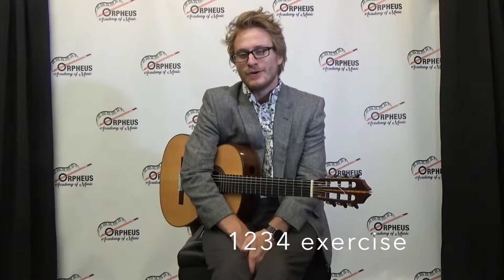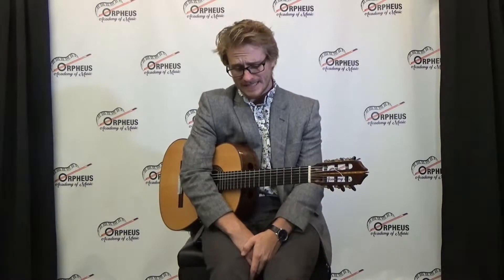Hi there, Mr. Brandon here with the Orpheus Academy of Music. Today's lesson will be on one of my personal favorite exercises for the left hand, 1-2-3-4, which is used to build a very strong left hand. So let's begin.